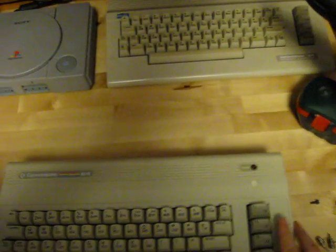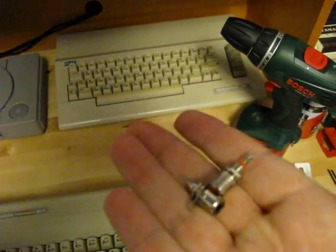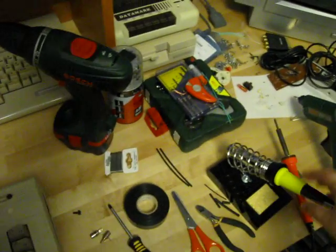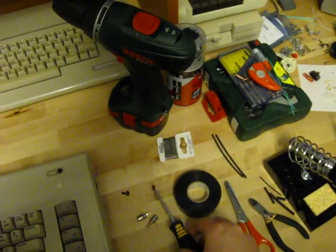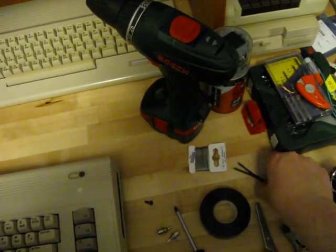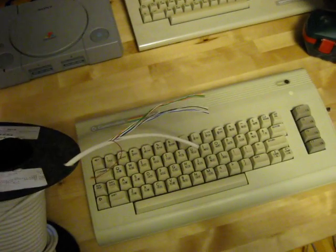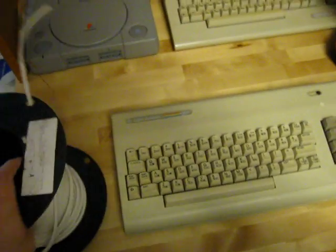So what we'll need here are a couple of RCA plugs, a momentary push button, a soldering iron with some solder, a Phillips head screwdriver, pliers, isolation tape, maybe some heat shrink, a drill, and some wire — well, maybe not this much wire, but anyway.